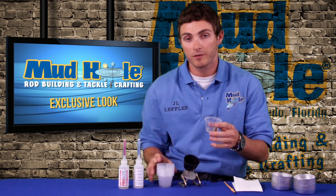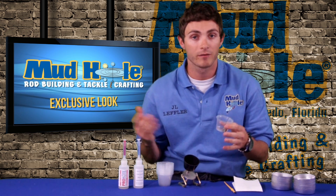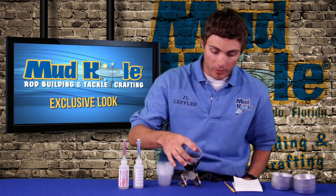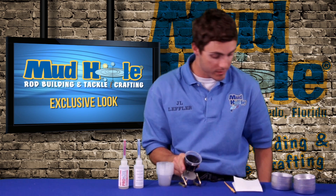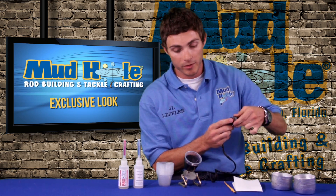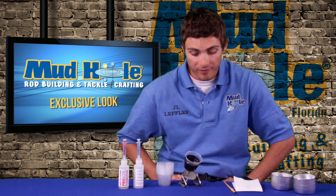Now, these cups — we also sell these. The mixer comes with one, but we also have a sleeve. I highly recommend getting the sleeve if you get the mixer because these are just disposable cups. Go ahead and set it in the black sleeve that's molded onto the motor. Now you've got your on and off switch here. Simply turn that on and let it go for about five minutes.